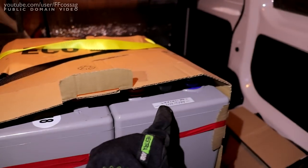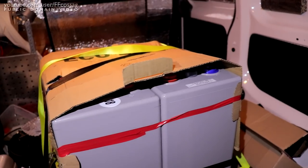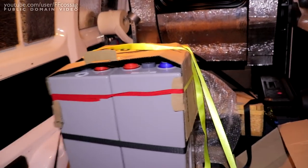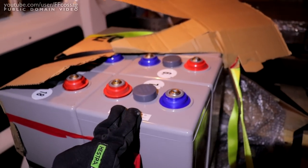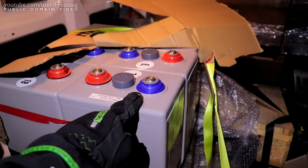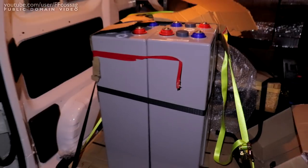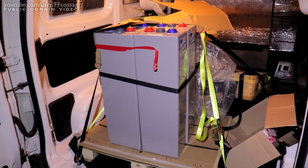These are 748 amp hour 2 volt cells — not blocks, these are 2 volt cells. That means each of these is a single 748 amp hour single lead-acid cell. There are two volts across each one, and six of these means this is one single 748 amp hour 12 volt battery.